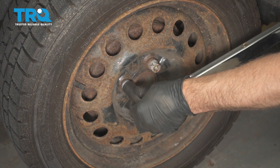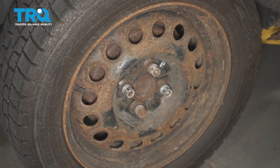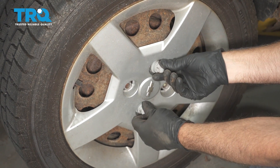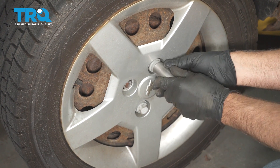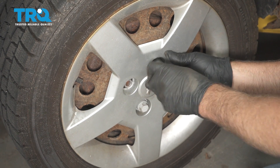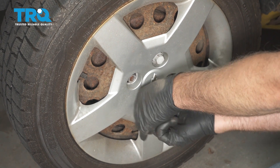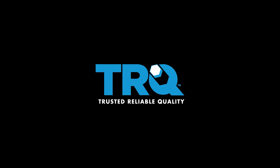Just go around again to double-check. Put the hubcap back on and screw these caps back in — you can do this by hand or just use the socket. Just snug, and you're all set. You can do this — just sit down and do it.